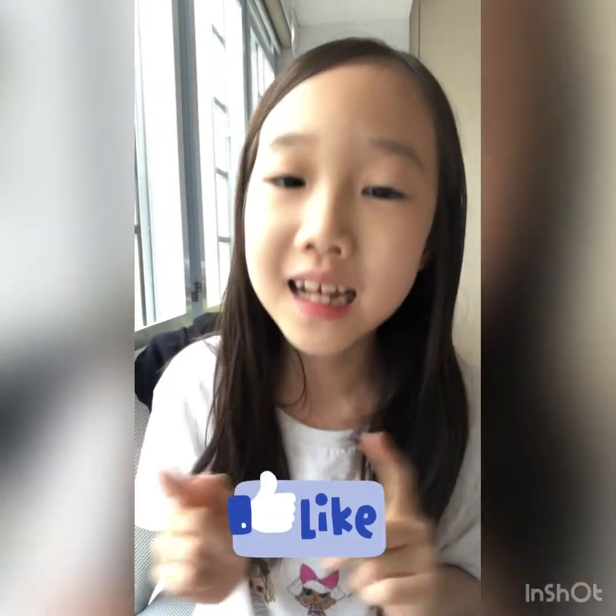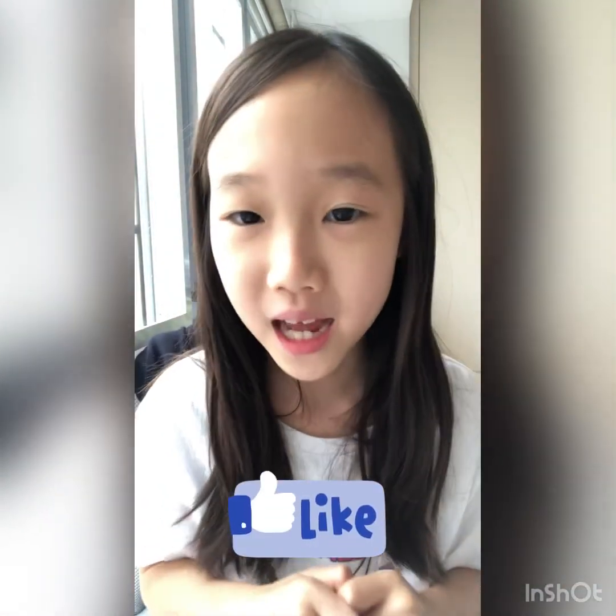I hope you enjoyed today's video. Don't forget to give this video a big thumbs up, click that subscribe button, and I'll see you next time. Bye!